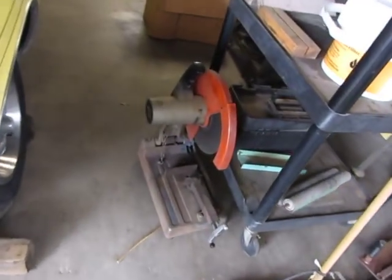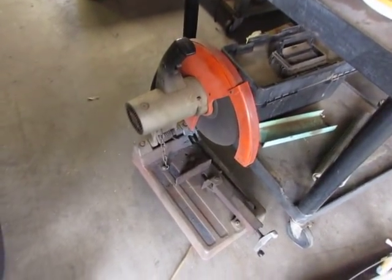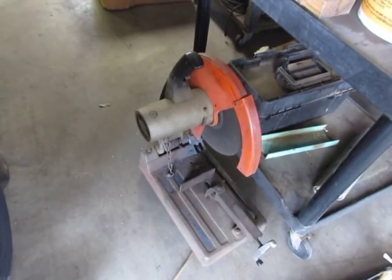It's freaking dope. I'm gonna junk my abrasive saw — see that one there, the Makita? I've had that for probably going on 30 years. Sparks everywhere, the material is super hot, you can't touch it, and the shrapnel left on the parts that you have to grind off is atrocious.